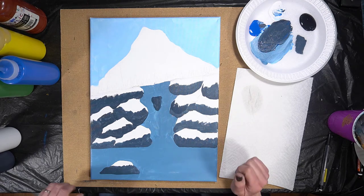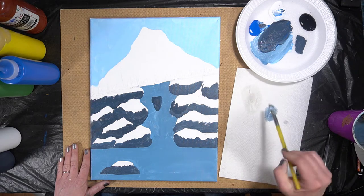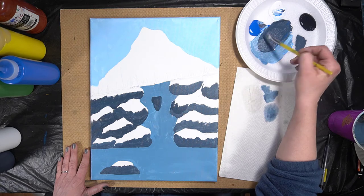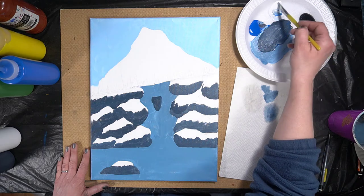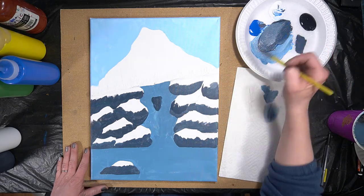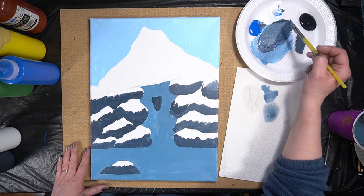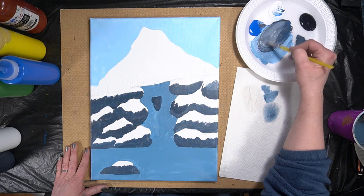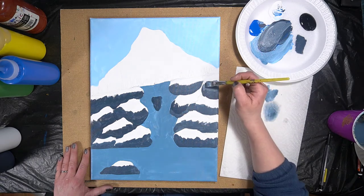We are ready to continue. We're going to lay in the rest of our rocks, which is going to be a mid-tone. I still have a little bit of the dark color on my plate, so I'm going to add a little bit of white. I want a mid-tone, so let me test this out. Not bad, but I could go a little bit more gray — so I'll add a little more black and a little more white. That will be a decent mid-tone.